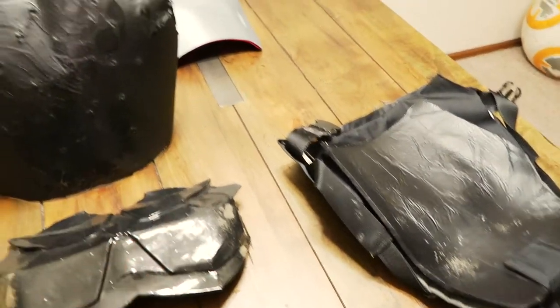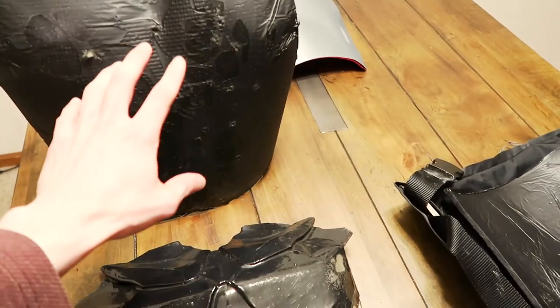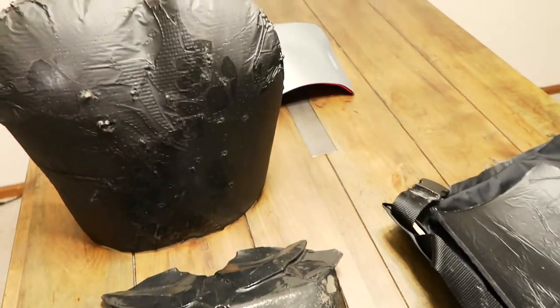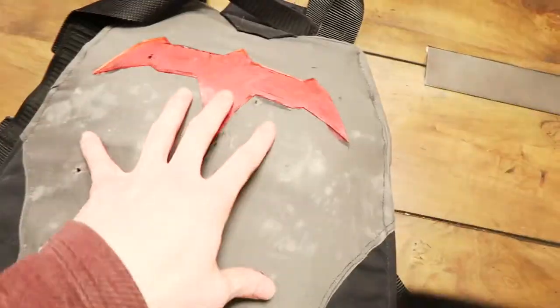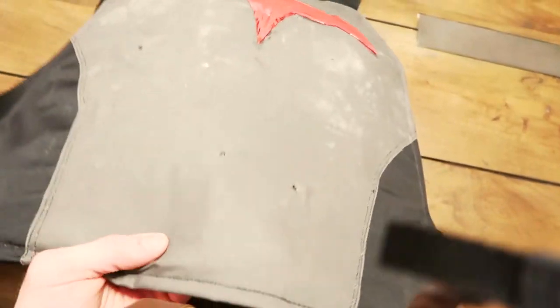We've got a few things laid out here — some samples that I've built. This, for example, is one of the first models that we got of this style, and it's been shot up a fair bit but it looks super rough. We've got some finicky models like this that really aren't very tough but they look cool. And then, of course, the one that we tested. So I've got the plate here — 1, 2, 3, 4, 5 bullets — and the flak shield.